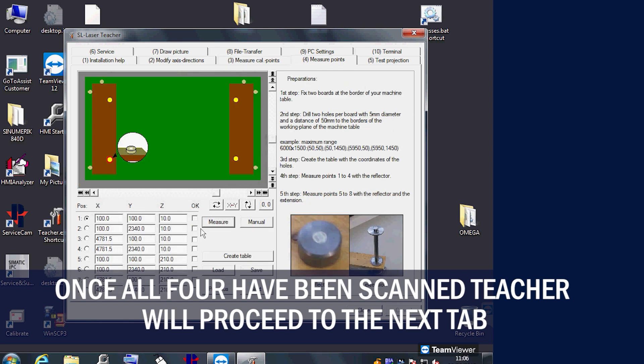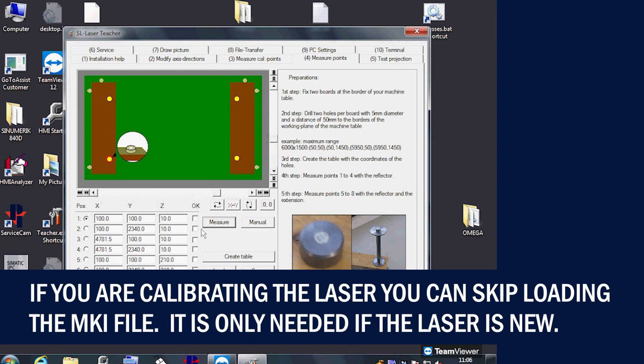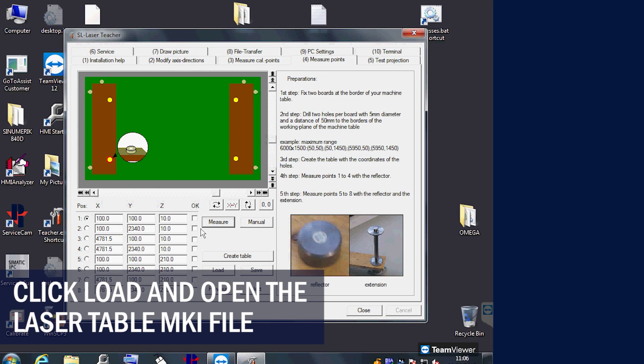Once all 4 targets are successfully calibrated and scanned, teacher will move to the next tab. If this is a new replacement laser, you will need to load the laser table file. Click load and select your table file.